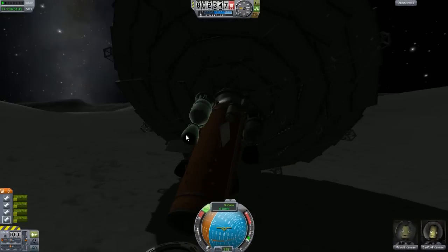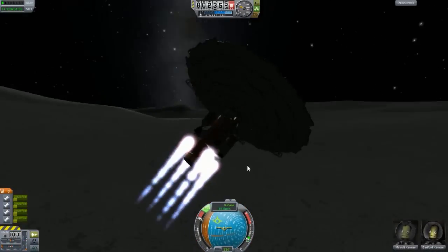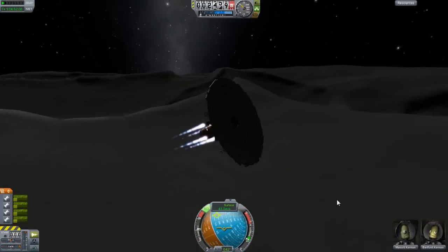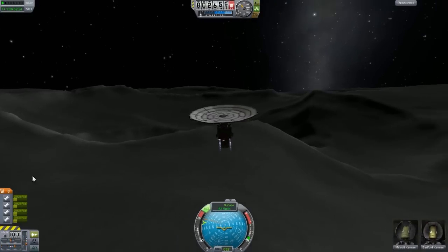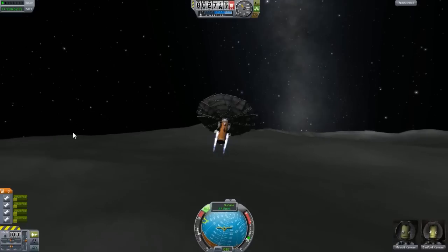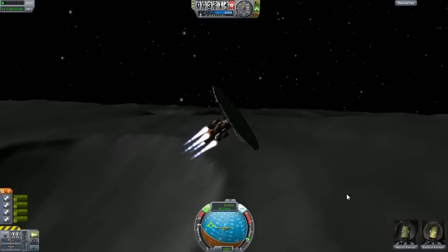So now you're wondering - how am I going to get this off the moon? Throttle up - it works! I actually got this off the moon, I was surprised when that happened. And look at the craters on the moon - they look really, really cool. Well done to the KSP team, props to them.